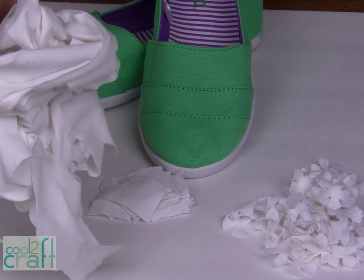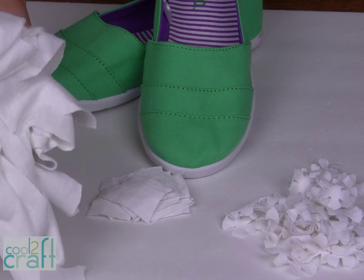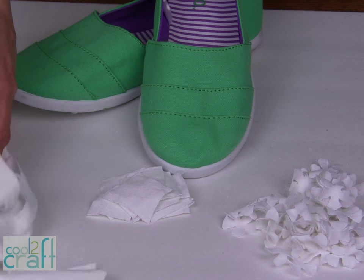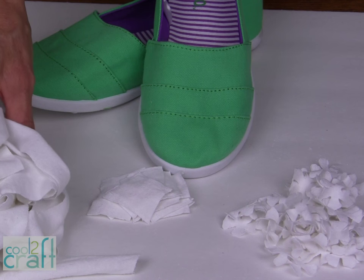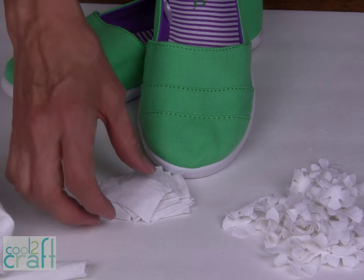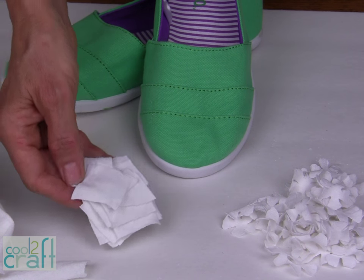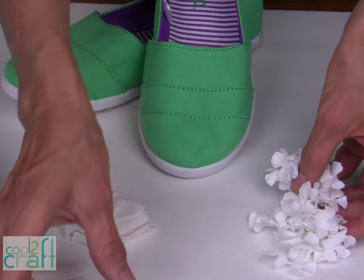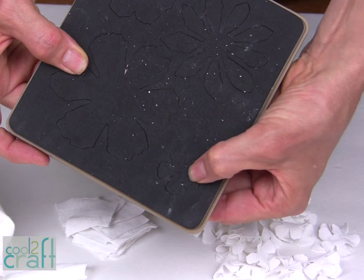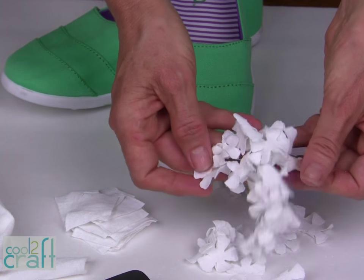The first step is to cut your fabric into strips. You can use t-shirts, cotton quilting fabric, or cheesecloth. Start with a white fabric, preferably 100% cotton, and cut it into strips. The next step is to cut those strips into squares. And the last step is to run those squares through your die cutting machine — I have a very small flower pattern and you're going to cut lots and lots of flowers.